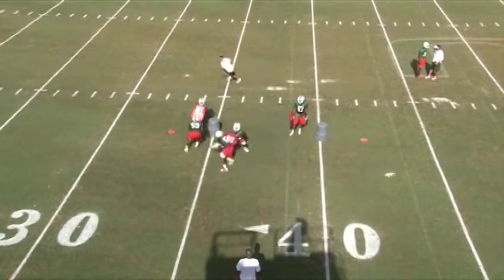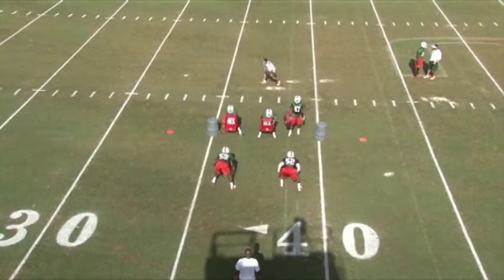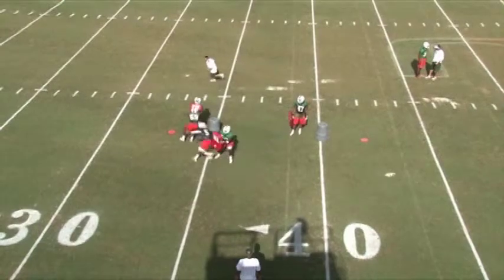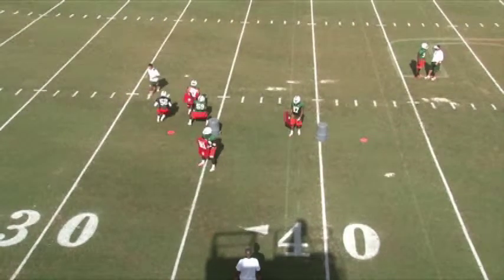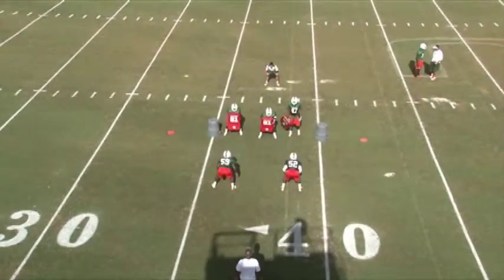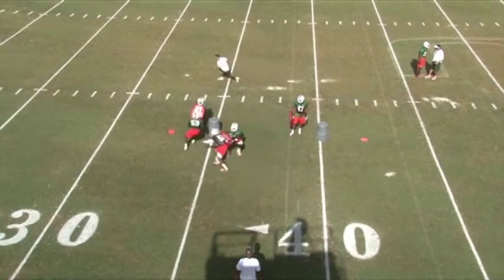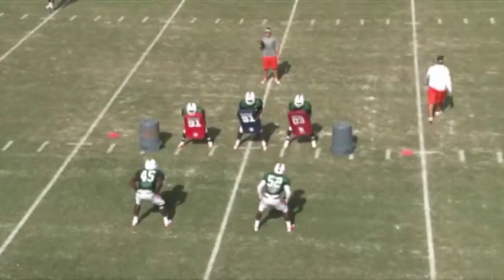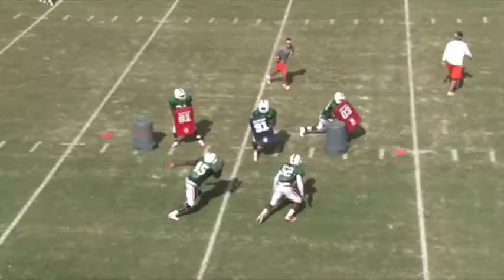Number 59 is the frontside linebacker — good job entering with his head and hands, over-exaggerating the fit to prevent any cutback. Number 52 needs to be a little tighter; he's too wide. He wants to be so close that he could steal 59's wallet. Good job ripping, good footwork, but he's running the banana too wide — too much space between him and the blocker. These running backs we're facing nowadays can make that cut, so he needs to eliminate that space.